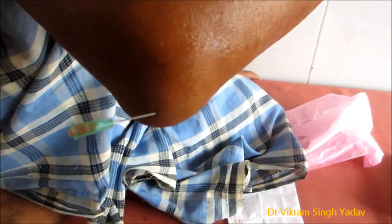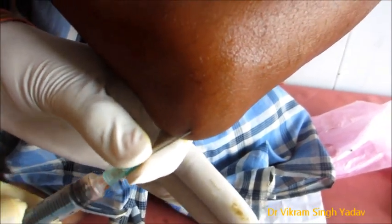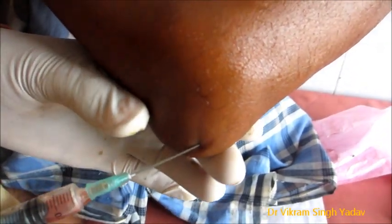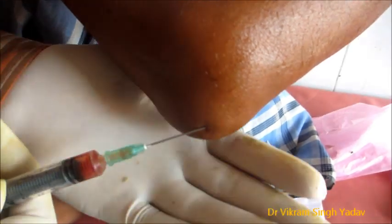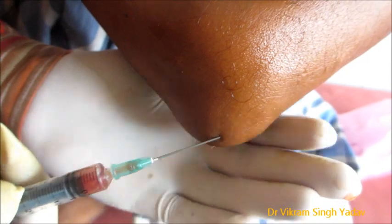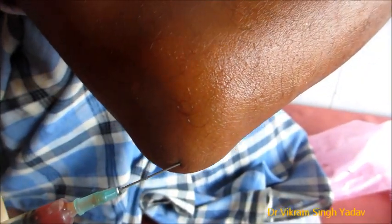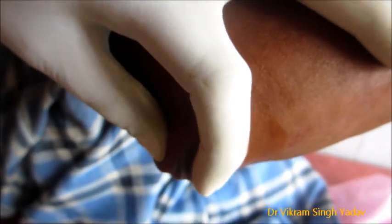After that, the second intervention which can be done is injecting hydrocortisone into the bursa, which relieves the inflammation as well as prevents fluid accumulation. The third option, if it is not getting treated by this, is to remove the bursa by surgical intervention.